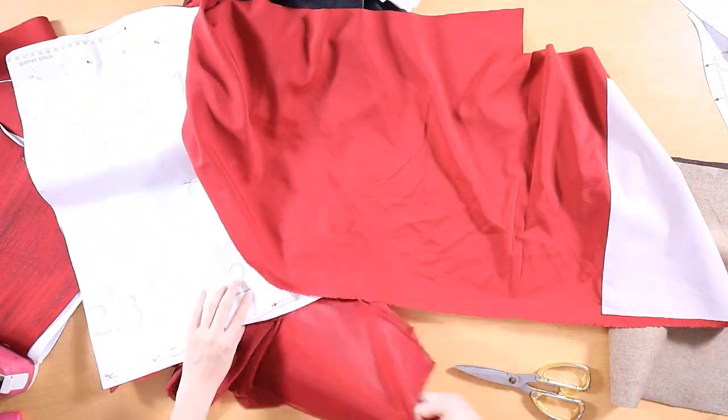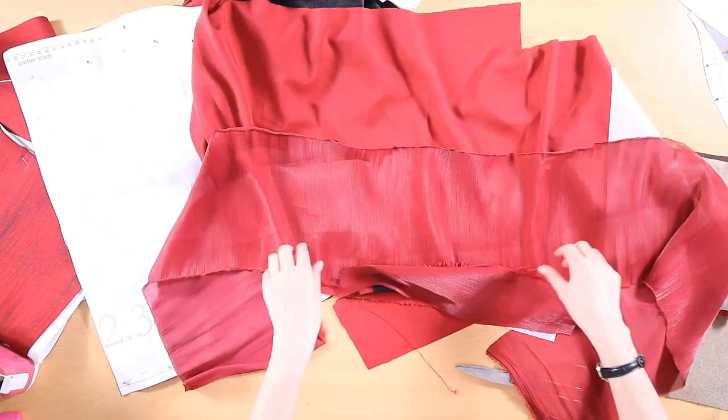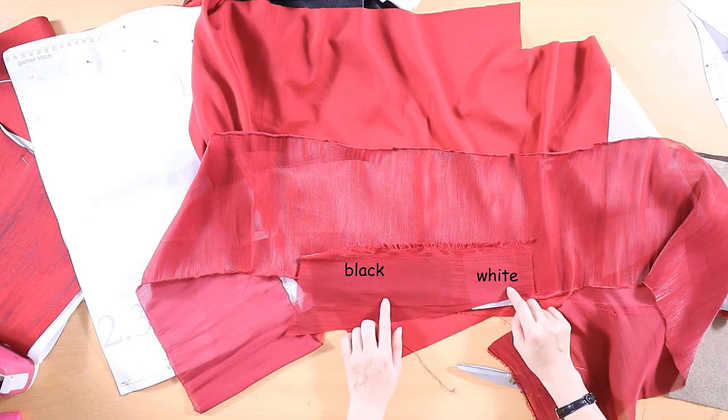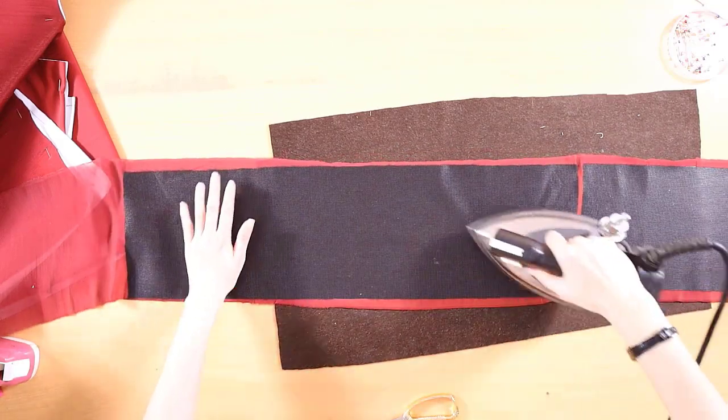For the upper front and shoulder strap pieces, I need to choose the color of interfacing. I only have two choices: black and white. Therefore, I chose black to avoid the fabric becoming too bright after ironing. The choice is yours — choose the color you like for your dress.